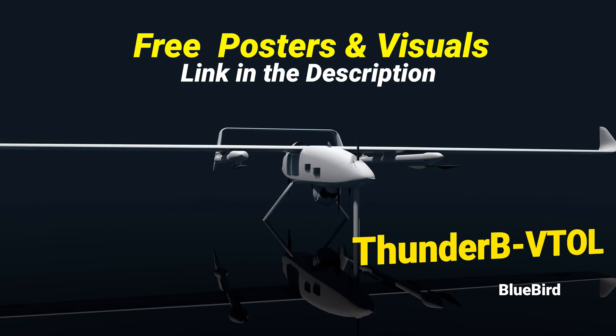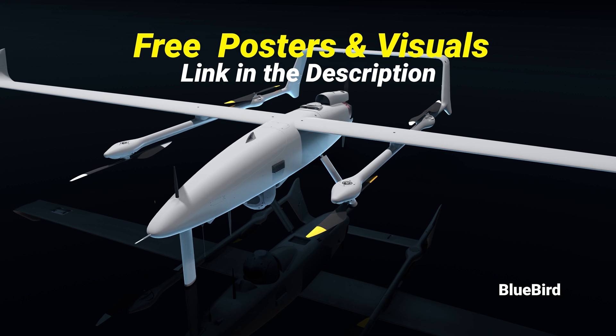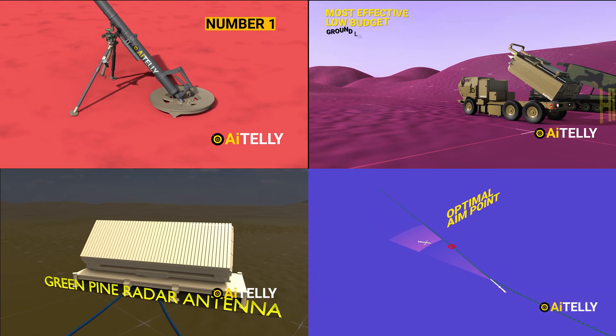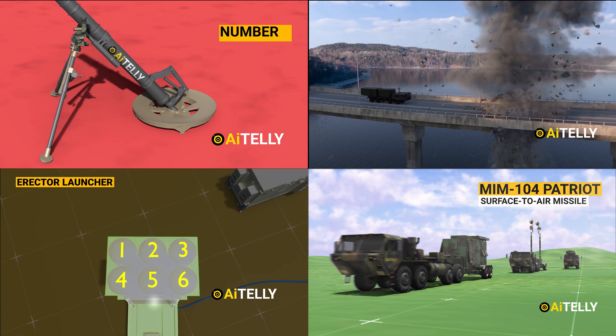If you love these UAVs, check out the free poster of both the Thunderbee and the Wanderbee, which you can download with the link in the description. We make original 4K 3D animations with a small team of animators, so please support us by subscribing and dropping a comment for more exclusive engineering animations made just for you.